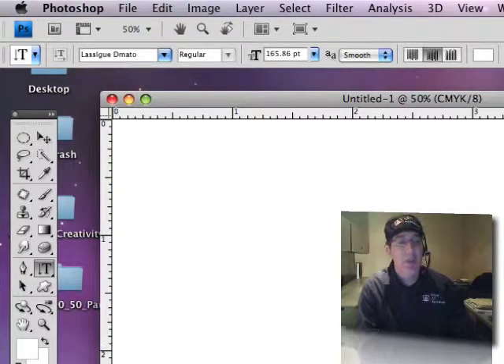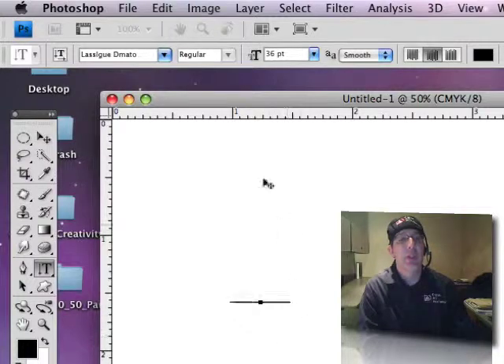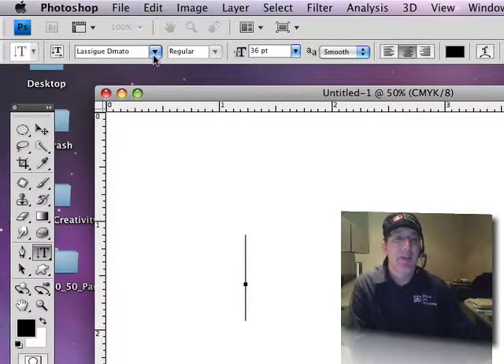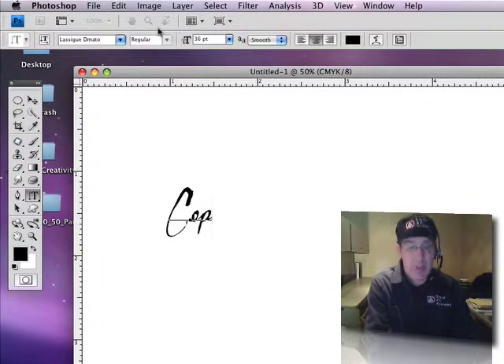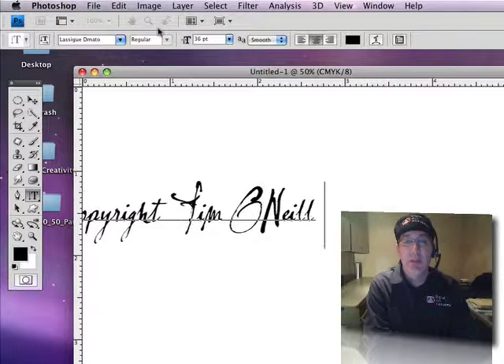What I'm going to do here is show you how to use type to do it first. So I went up and grabbed the type tool — T for type. Right now it looks like it's going to be typing down; I don't want that, so I'll click the icon and change it to horizontal. I have already chosen my type font — a special one I use quite a bit for our studio. And so I'm going to type: copyright Tim O'Neill Studio.